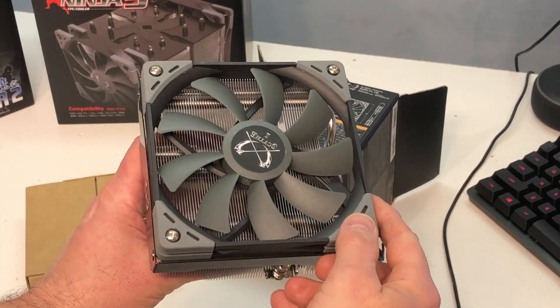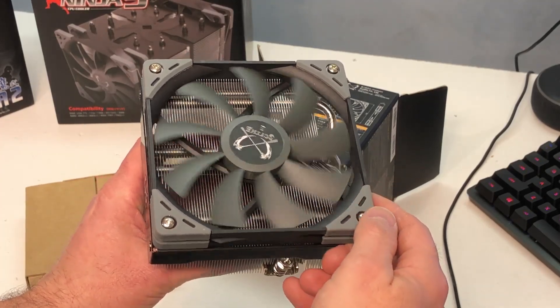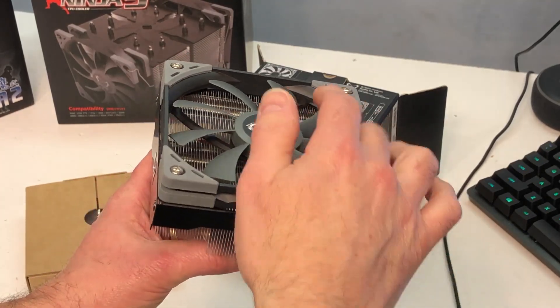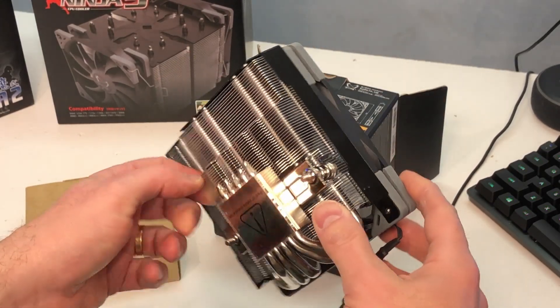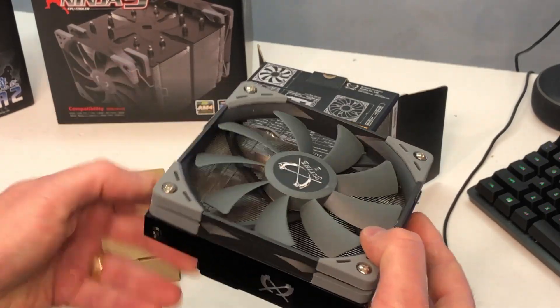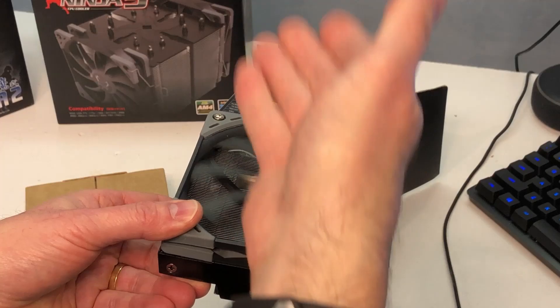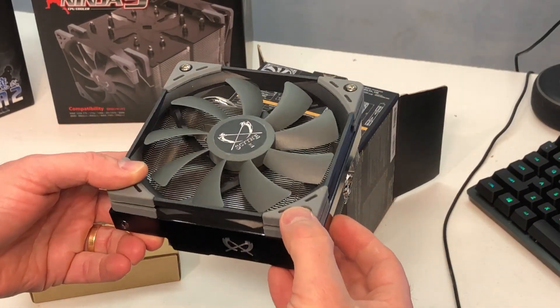Now the fan specs — and I think this is really impressive — you've got up to 1800 RPMs and around 50 CFM of airflow that this little guy's capable of, so you should be able to move a decent amount of air through it. The other thing I like about a downflow cooler like this is the air being pulled in from the top and pushed down through the bottom actually helps cool some of your motherboard components.